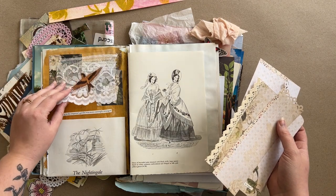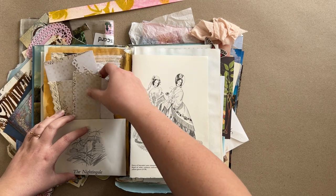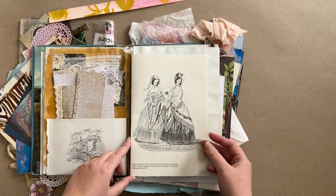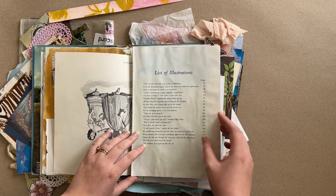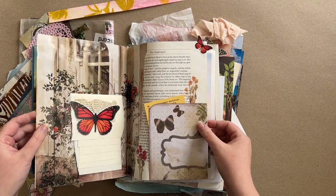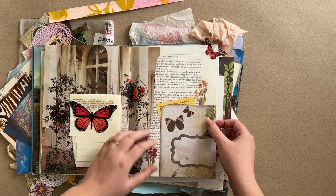I love 'The Nightingale' — that is such a lovely story. I literally cried while I was reading it. But I have other copies of a lot of these fairy tales, and this book just turned out to not actually be in that great condition. So I was like, great excuse to make a fairy tale junk journal — that is what we are doing.